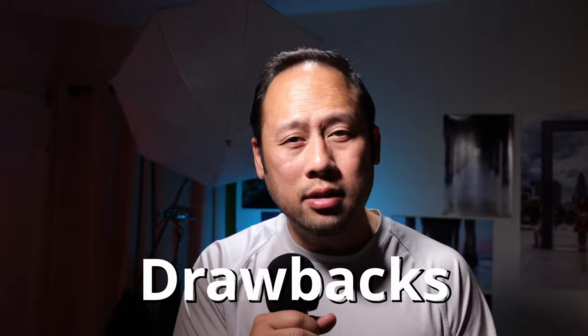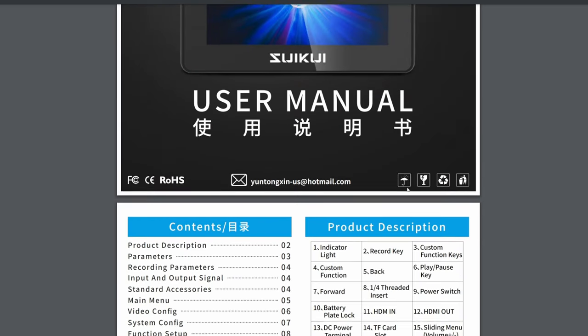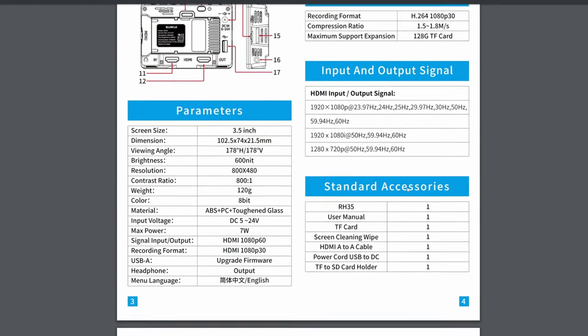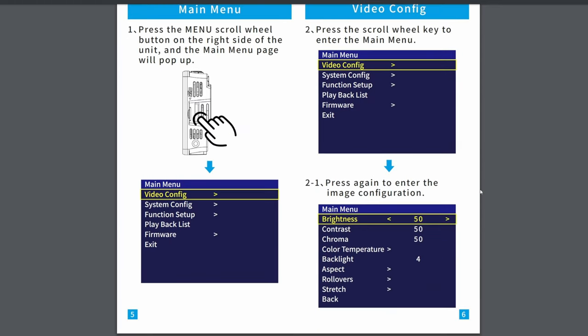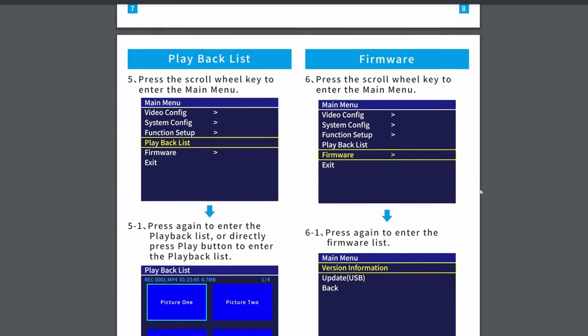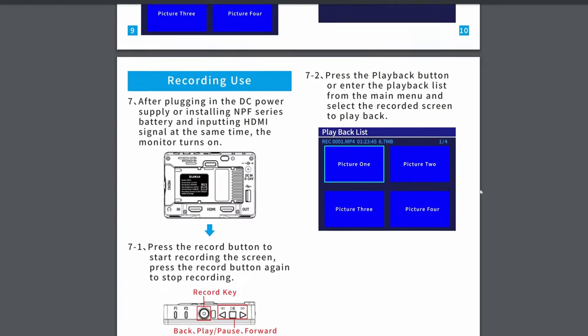Let's talk about the drawbacks. First, there is no physical manual. When you go to the Amazon site, you can't find a digital manual either. However, there is a PDF version on the SD card itself — look there when you need it. You'll mostly use the side buttons to get in and out of the menus. It's not entirely self-explanatory, but you can figure it out in a short amount of time.